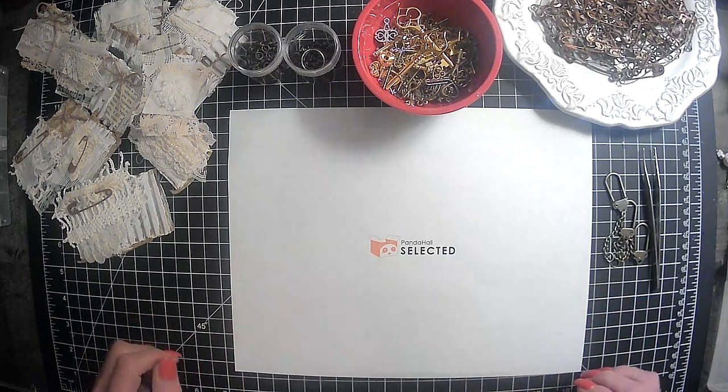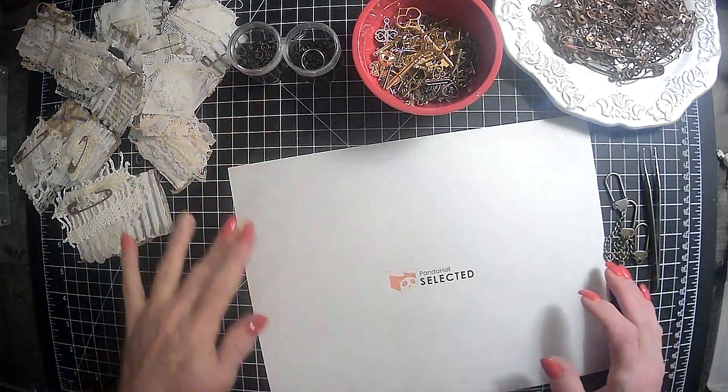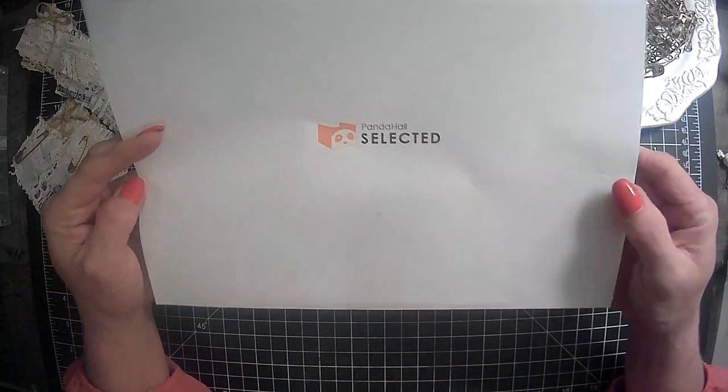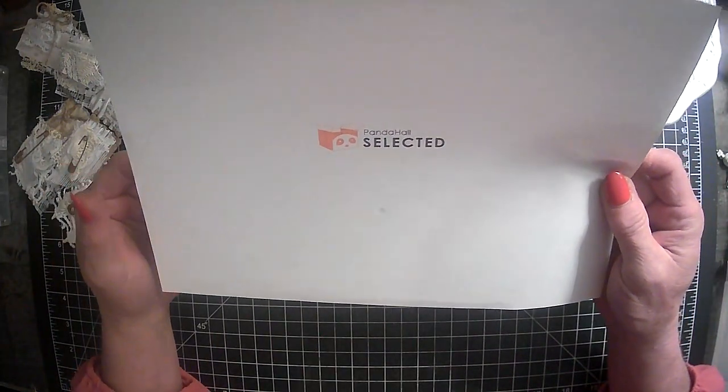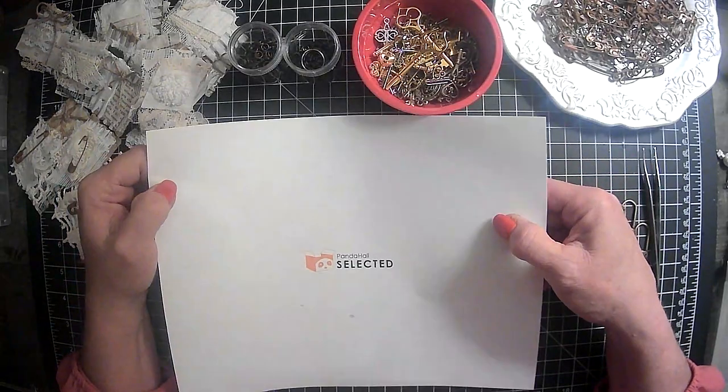Hi everyone, it's Lori and welcome to my channel. I hope you are all doing well today. So today is going to be a long time coming, but my number three process video for Panda Haul Selected. And I will make sure to leave a link to their website as well as the products that I received from them to do a review on.